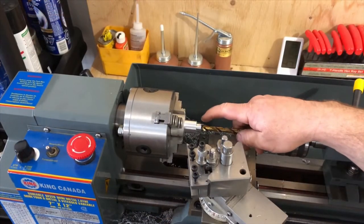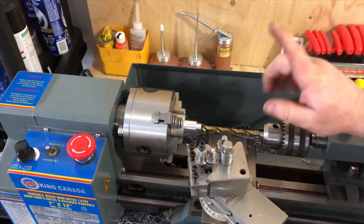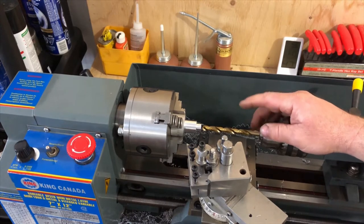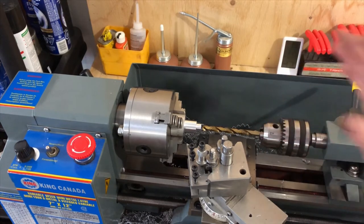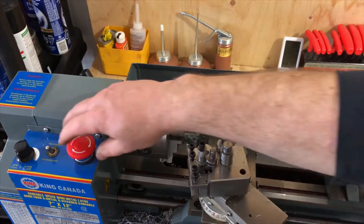Our OD is cut to 471 thou. Now we're going to bore through this. I need to use a 5/16 drill bit, which is my closest drill bit to an 8-millimeter bolt pass-through hole, so I'll carry on with that.